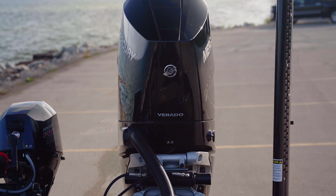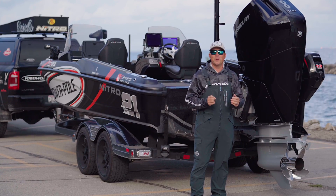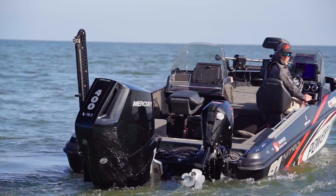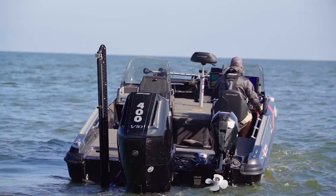Hey, this 2023 season's been an absolute riot. I've had the ability to run this brand new Mercury V10 Verado on my boat all season long, and to say I'm impressed is a huge understatement.